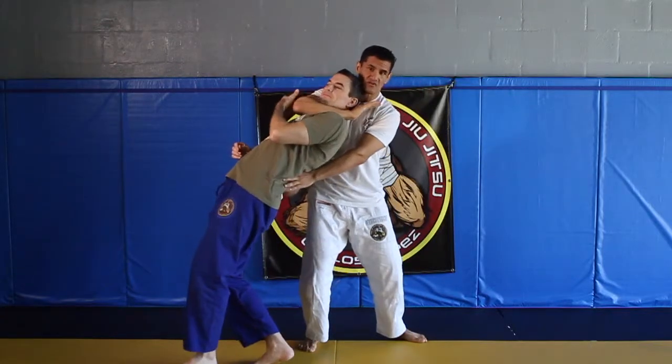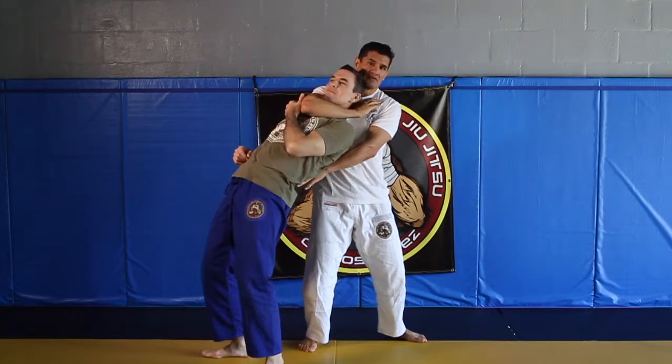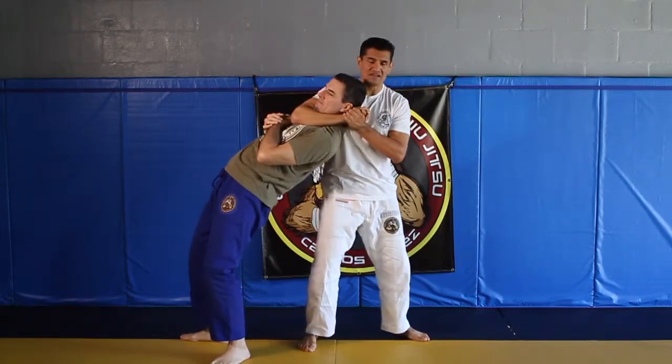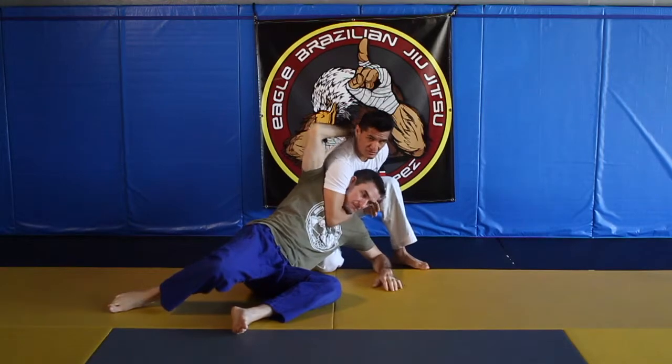As I do that, notice how he drops — his head drops and I'm able to come around the neck. From here I'm going to control. If he starts to squirm, that's when I'm going to decide to take this thing. I'm going to drop down to my knee and bring him to the ground, then squeeze here until he calms down.